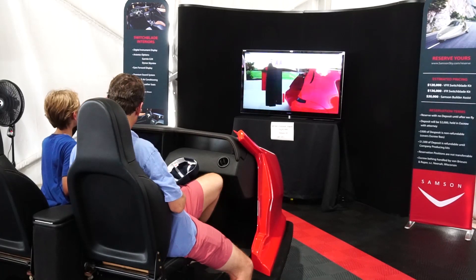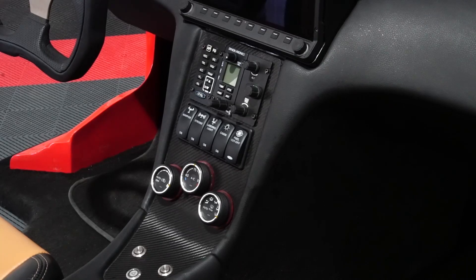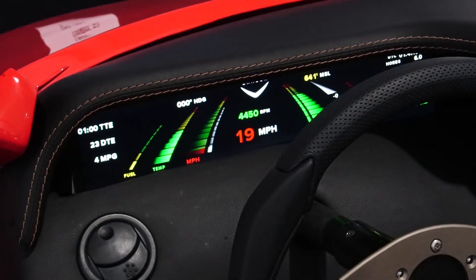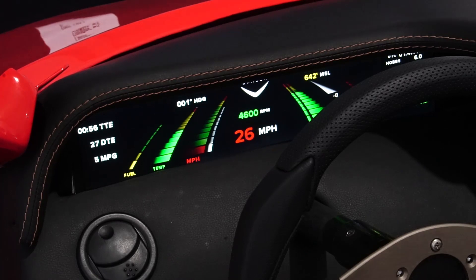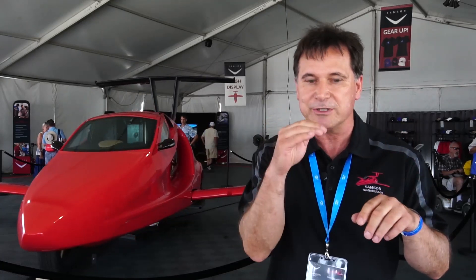The big news is we released the dash for the first time, and that's what we like to show here at AirVenture. People have a chance to sit in our dash display. It's got our eyes-forward portion, which puts all the key basic data right in front of you as a pilot, so that as you're flying around, your eyes go down and you're back outside the plane flying it.